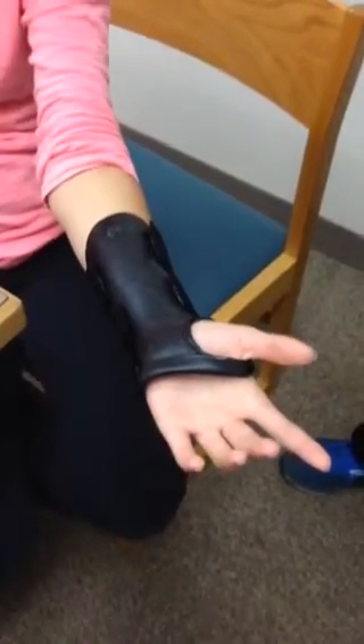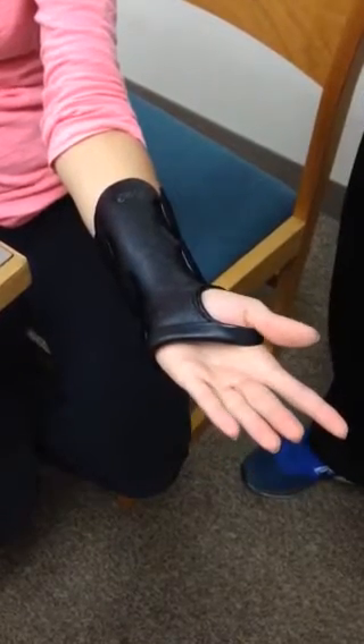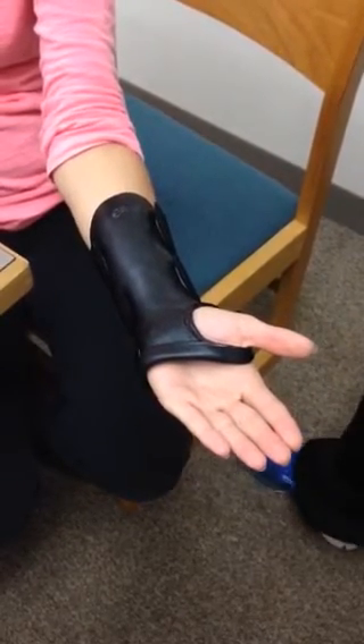This is your wrist cock-up splint. Typically we'll fit a patient in a wrist cock-up splint after coming out of a cast for a distal radius fracture or median nerve injuries.